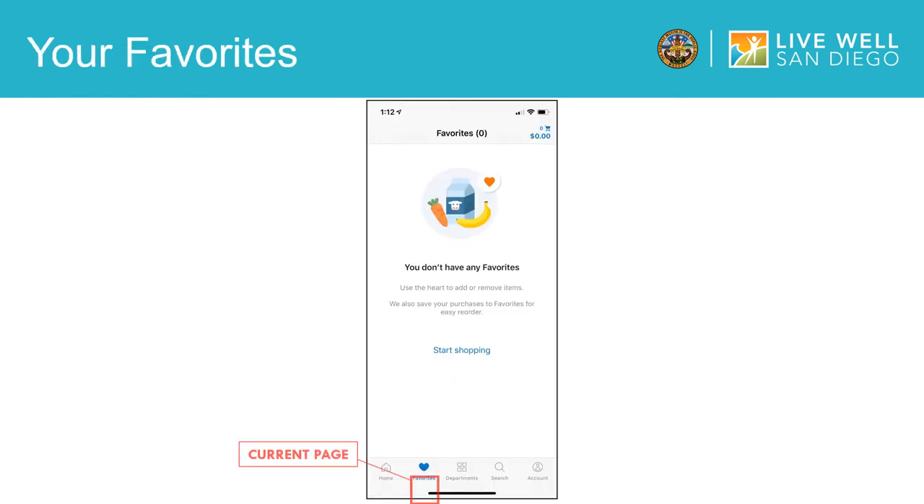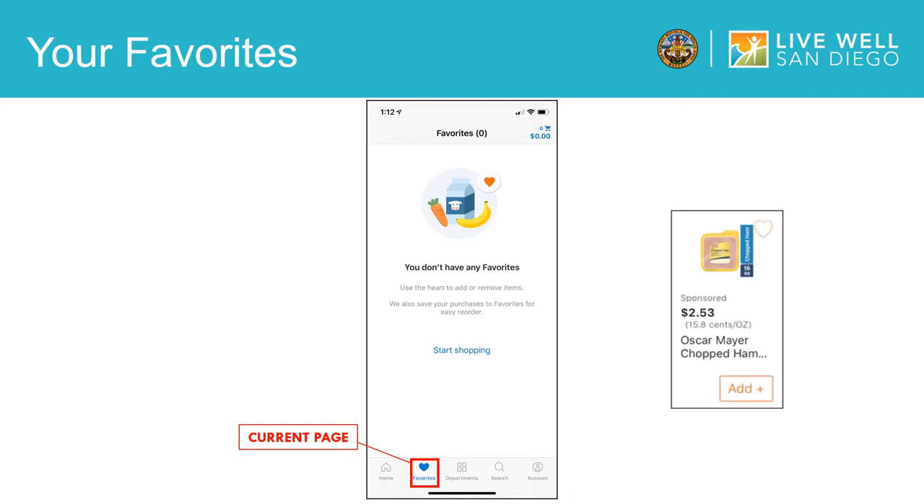To add an item to your favorites page, you will select the heart located on the right hand corner of each item. Once you start adding items to your favorites, they will automatically populate on your favorites page. You can also save your orders to favorites to make it easier to reorder in the future.